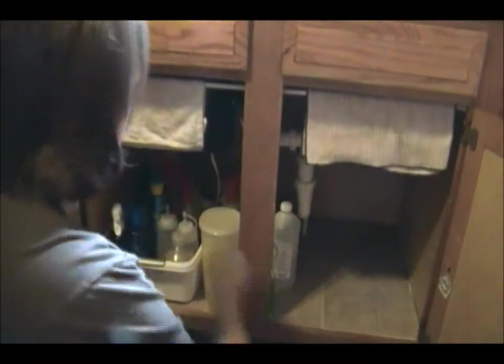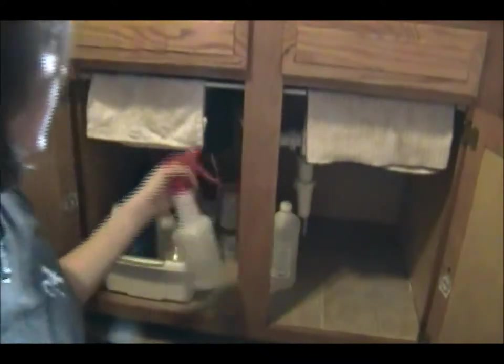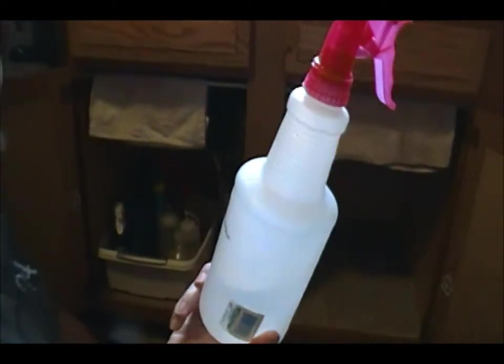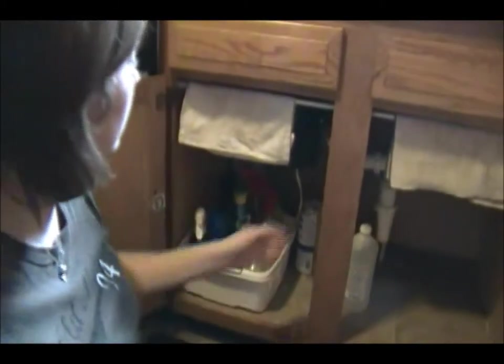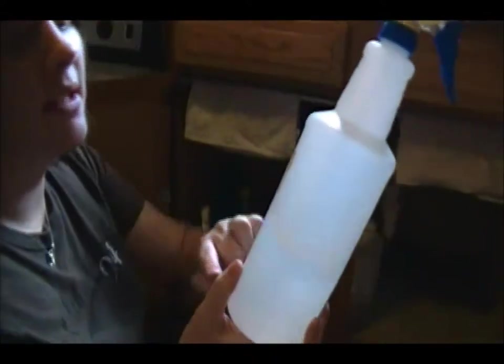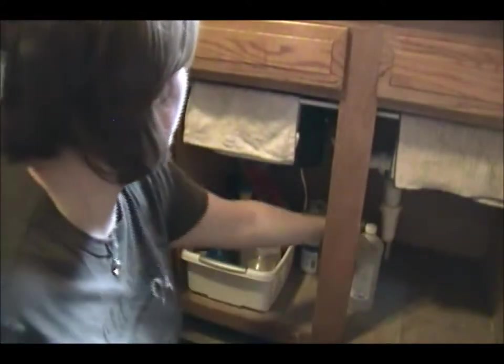I'm going to pull everything out here. These big bottles — like this is my glass cleaner, I don't even fill this bottle up half the time. So if these work I might go back and purchase a few more of the Dollar General brand bottles. This I like because it's my floor cleaner, my daily spray floor cleaner. I just spray it to do my quick mops and it's labeled with a little label right here.